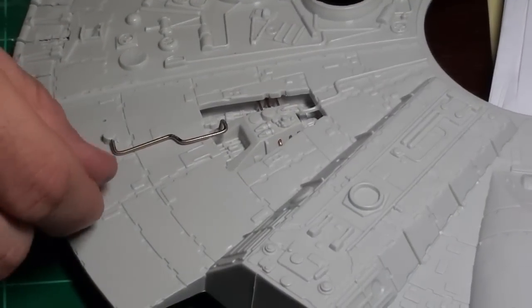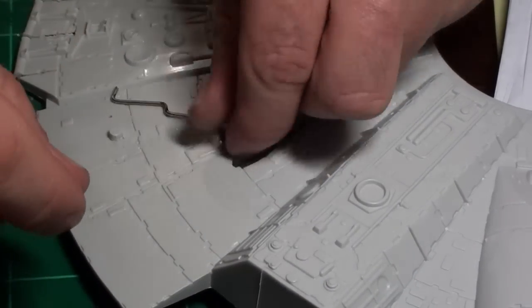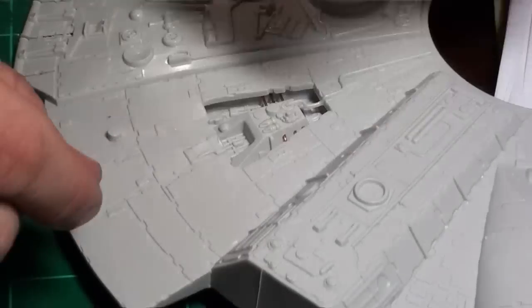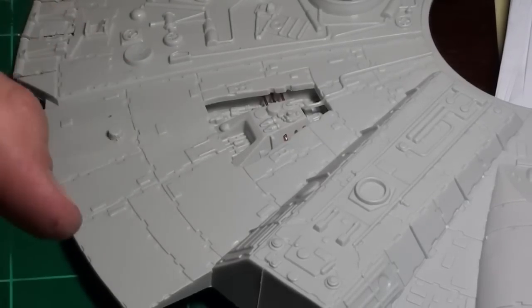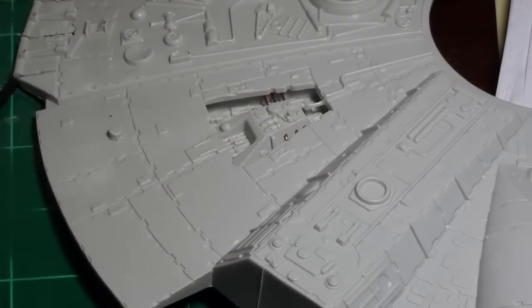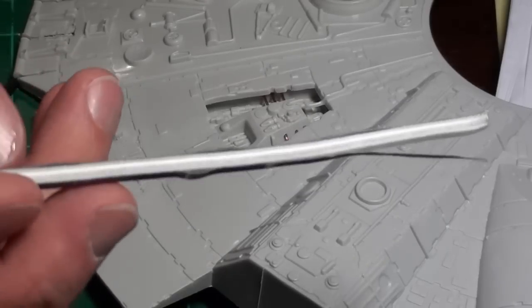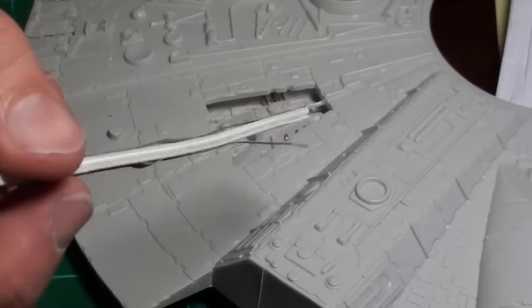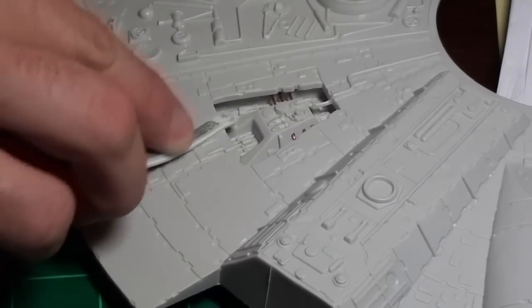Here's the end result after a little bit of tweaking and removal of the pipe that was there. I removed it fairly cleanly — there's a teeny bit of cleanup I need to do. I hit it with one of these sanding sticks that I got at Hobby Lobby for like three dollars for a pack of 20 of them or something like that.